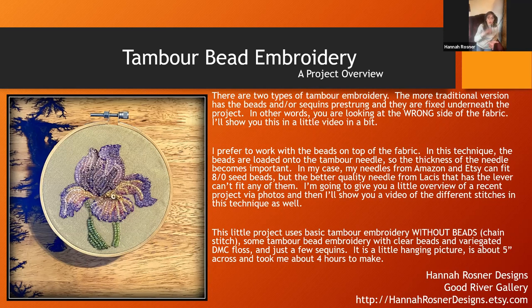So once again, I prefer to work on top of the fabric, and then the French version is below the fabric — I'll show you both of those in short videos at the end. This little project uses basic tambour embroidery and it's all clear beads. I'm using DMC cotton that changes color, so what you're seeing is the color of the thread through the beads. This is about four inches across and it took about four hours to make.